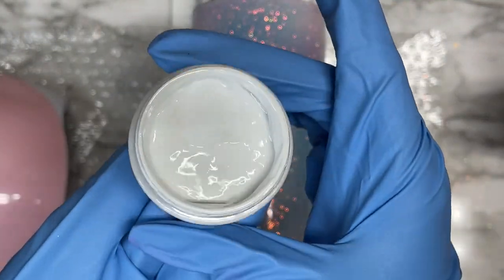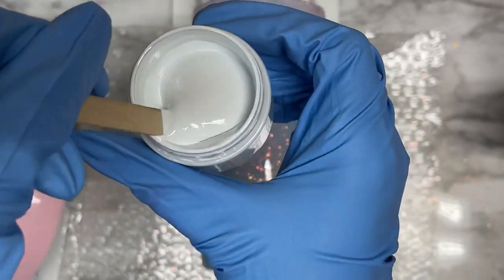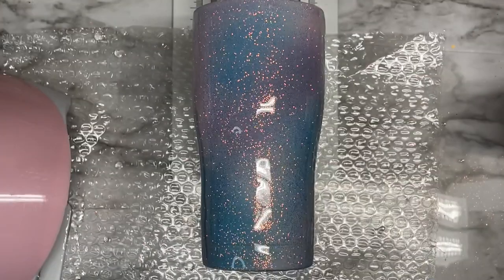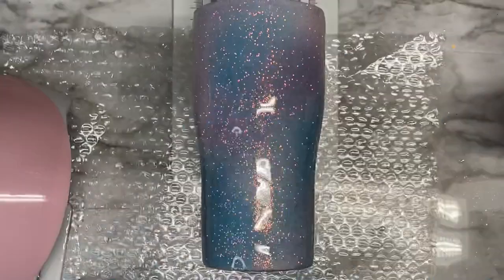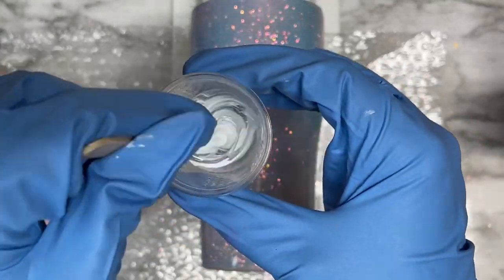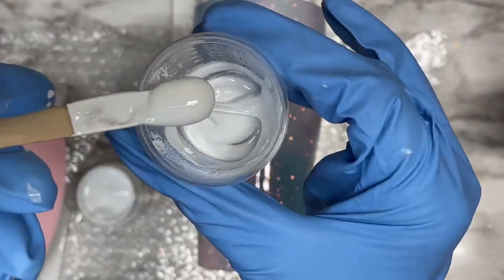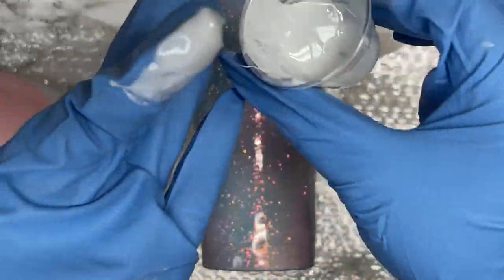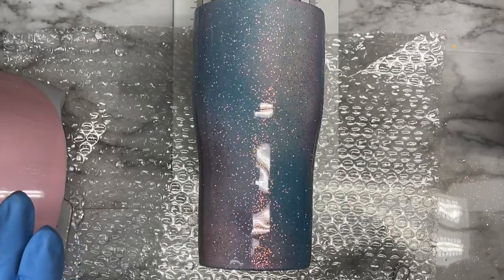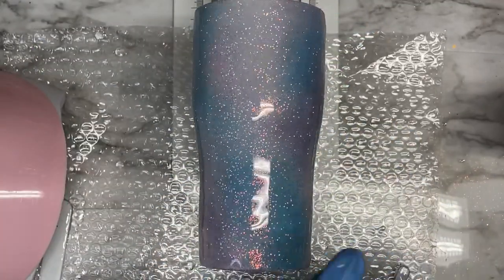Once that top layer of resin is fully cured, we're going to move on to the next step. For this part, you're going to want to use some white pigment paste or any type of colorant — you can use regular acrylic white paint if you want. We're also going to be using a UV resin and a small cup. I applied five mls of UV resin in a little medicine cup, then I'm taking a small amount of white resin pigment and mixing that in. You can see just how concentrated our resin pigments are.